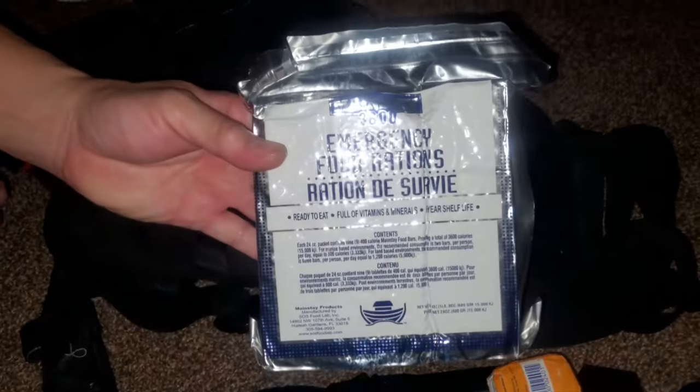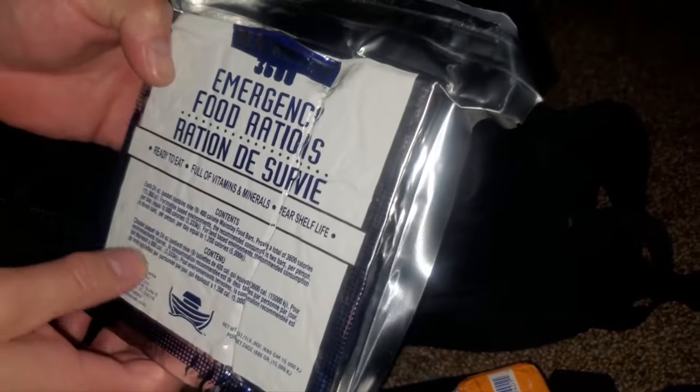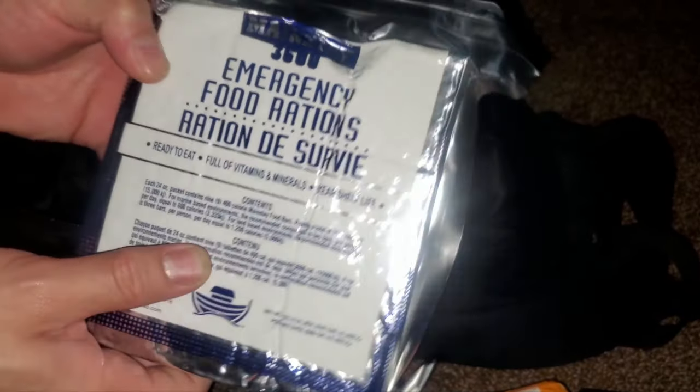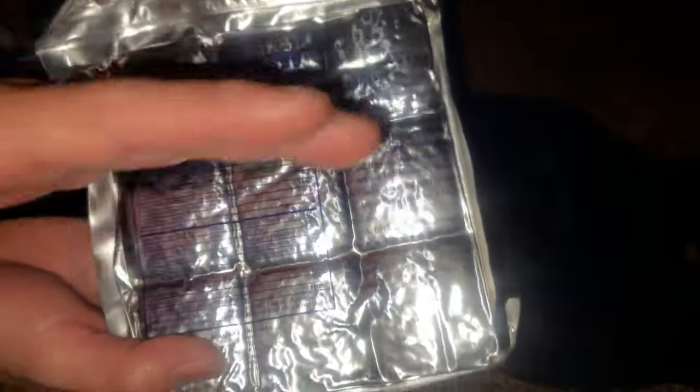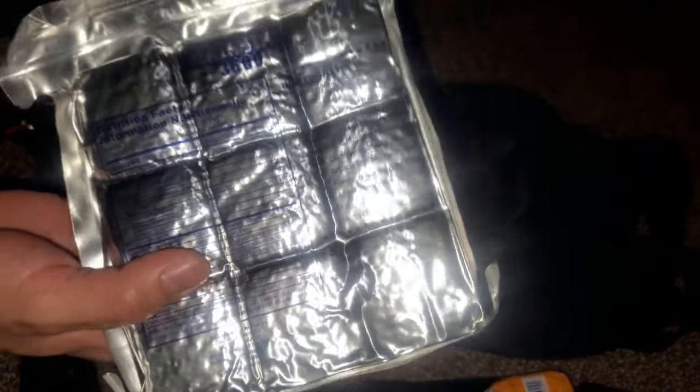Last but not least, some emergency rations. This is 3,600 calories — nine bars at 400 calories each. If you're on the move, you'd eat three of these a day, which gives you three days or 72 hours. You can stretch these out but you can't be doing a lot of movement if you're not eating much. This will get two people through a day or one person through a couple days. They're used on marine vessels, coast guard approved, and vacuum sealed — this one's good till 2024 or 2025.